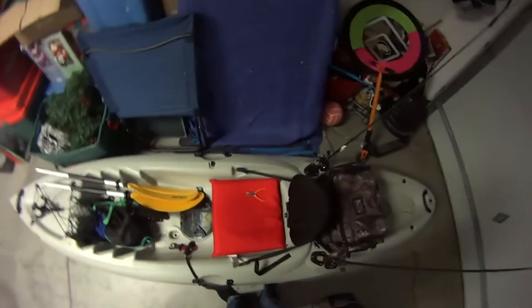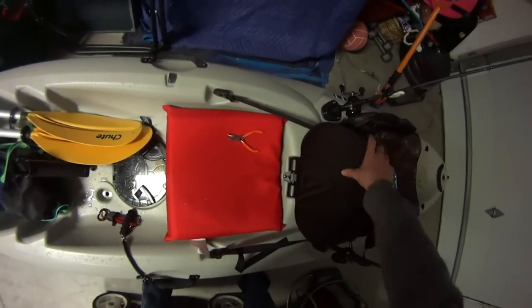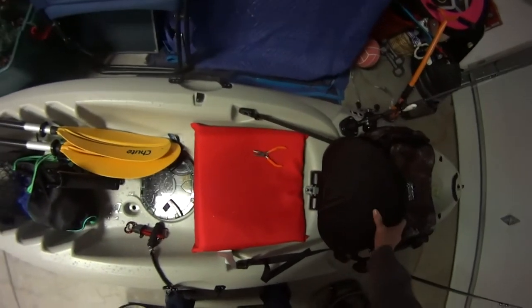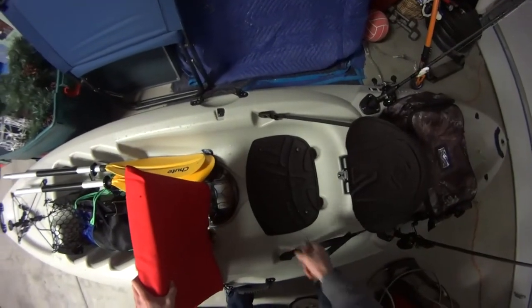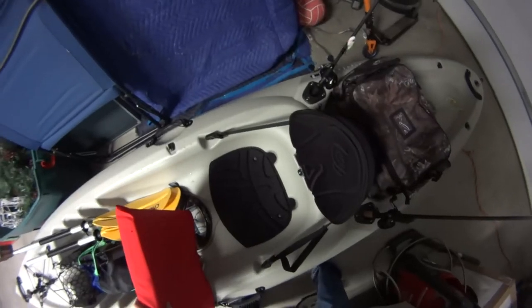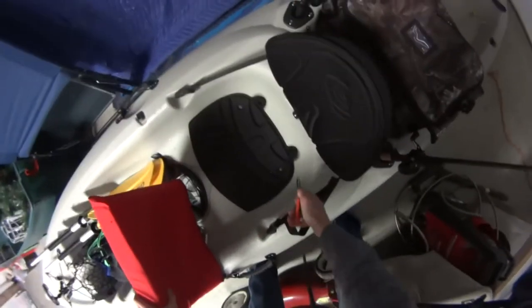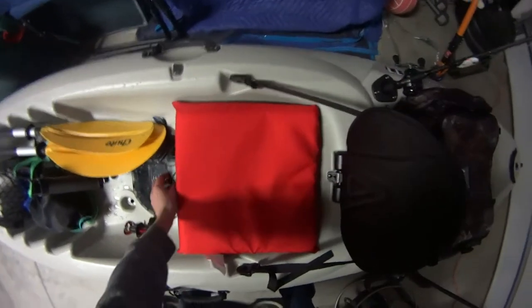Moving up, this seat cushion is actually really awesome — it has great back support and awesome foam. But the actual part that your butt sits on is kind of a joke. It's really uncomfortable, and after a little while of sitting in it, it gets super uncomfortable. The bad thing is it has two scupper holes behind it, so your butt could get wet if you get some splashes.